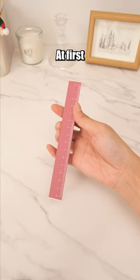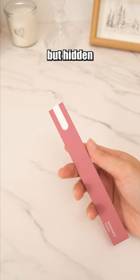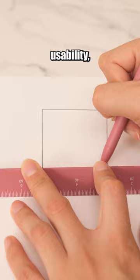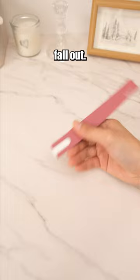At first glance, it appears to be a ruler, but hidden inside its body is a pen. The combination of a ruler and pen greatly enhances usability, ensuring you won't struggle to find either when needed. Plus, the pen won't easily fall out.